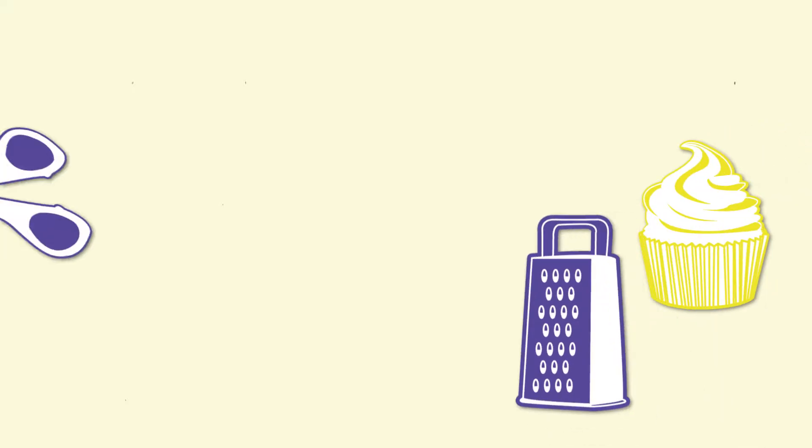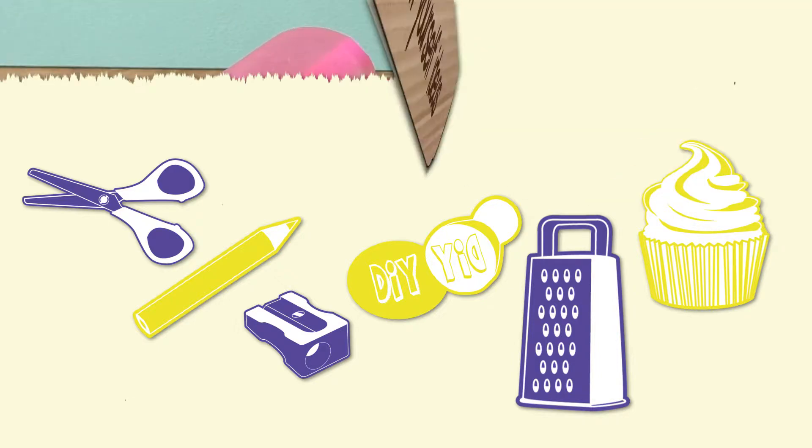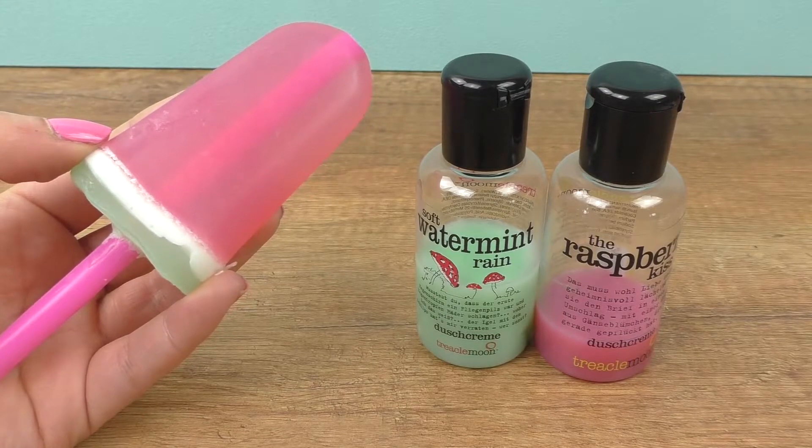Hi guys, welcome to DIY Ideas! Today we'll do another soap video — we'll make a watermelon ice cream shape. If you want to see how it's made, it's really easy, so stay tuned and I'll show you how.